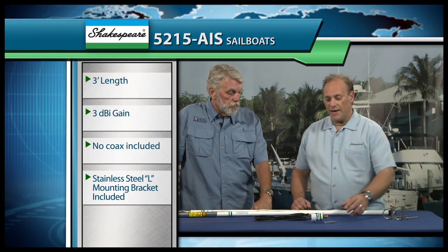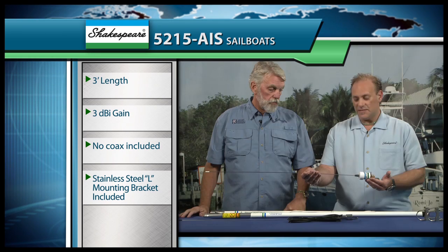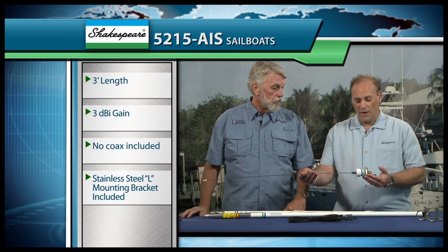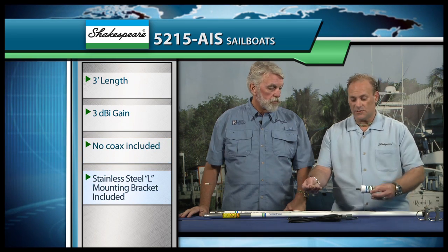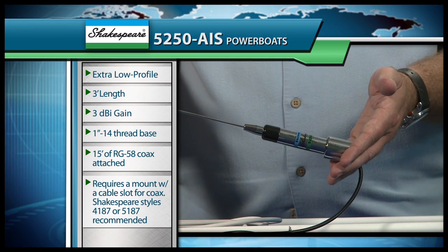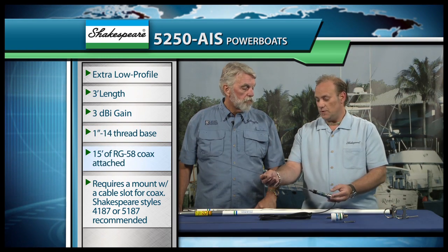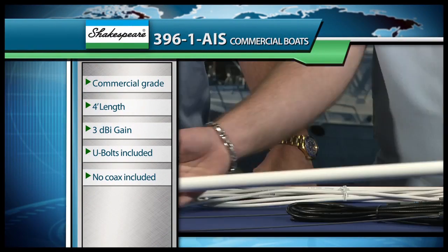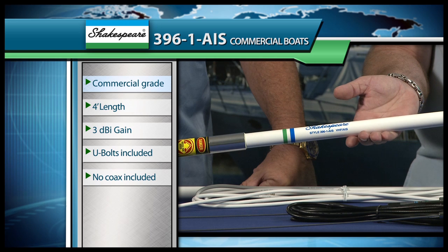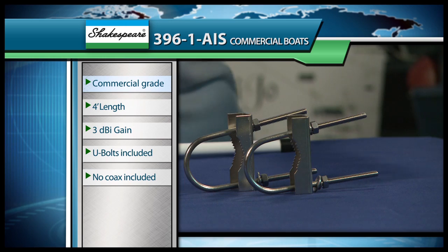What we have is a variety of AIS-dedicated antennas for different applications. The first one is our sailboat mast mount type antenna, the 52-15 AIS. This antenna is very similar to our standard 52-15 with no coax attached, and it comes with the L-bracket that attaches to the top of the mast. The next one is our 52-50 AIS, for bass boats and flats boats, made to mount on a 1-inch 14-thread base with coax attached. The third one is our commercial line antenna, the 396-1-AIS, which is made to strap to a mast or a pole at the top of a mast using the included U-bolts.